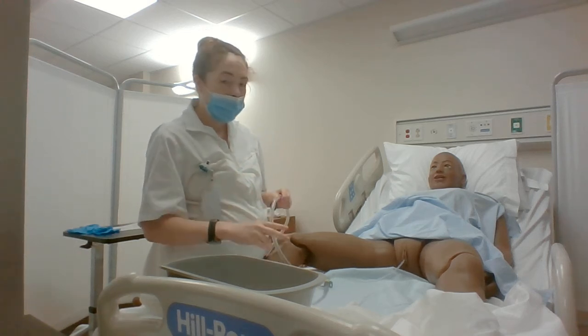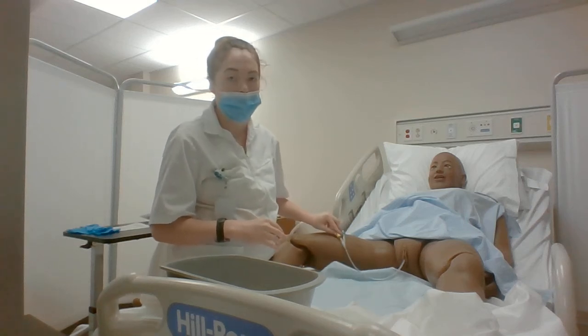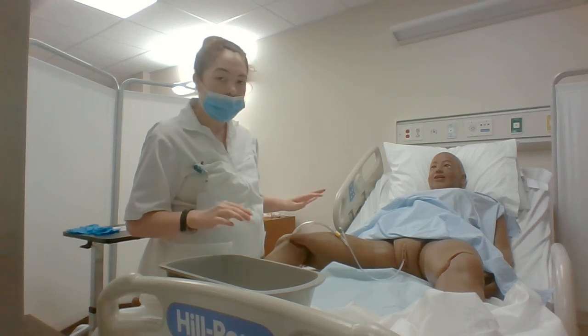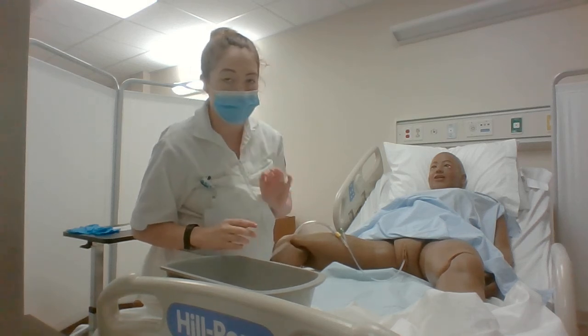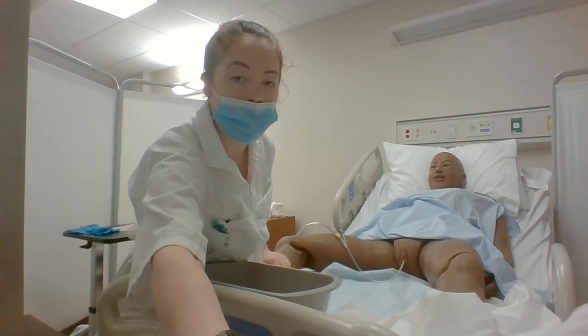And reattach the catheter to the upper thigh, or for a male to the lower abdomen, and then empty the catheter bag if necessary, and replace it.